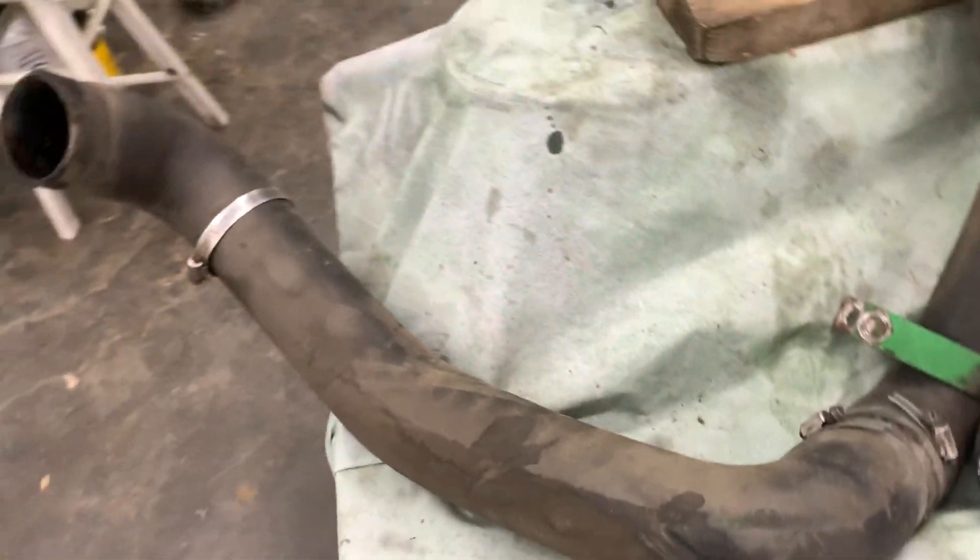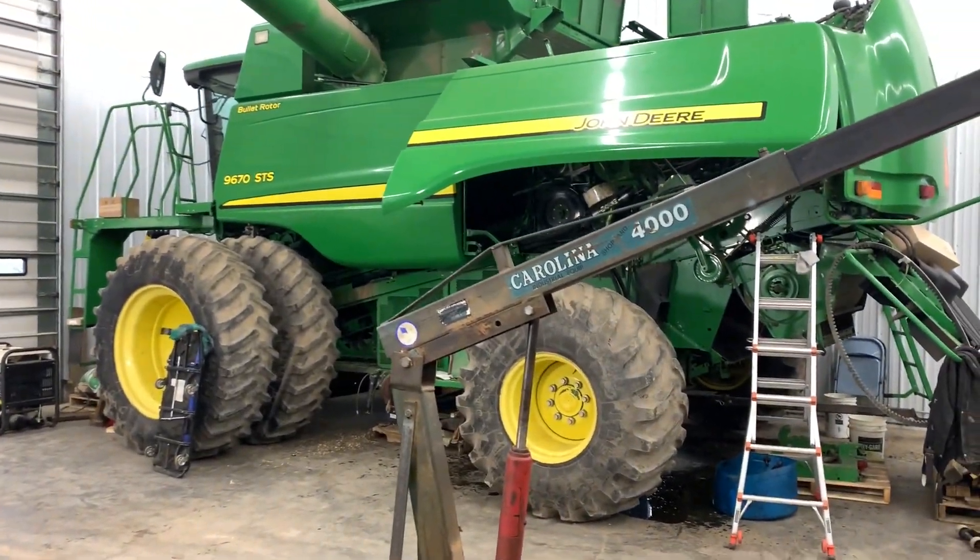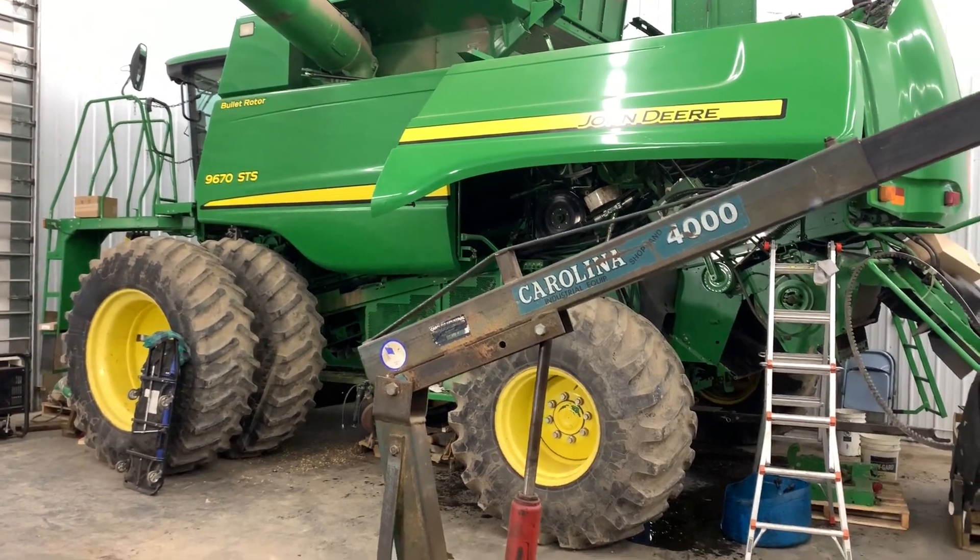So it's almost back together — a little bit of tin work and it could be good to go. In the meantime, we've got the motor out of the 9670 at the machine shop, and we're waiting to hear back. We think the block is going to be okay.